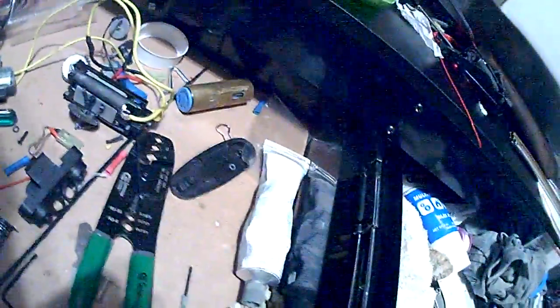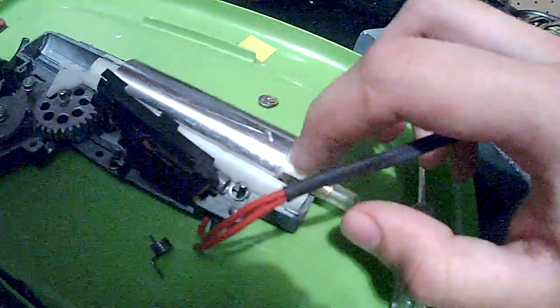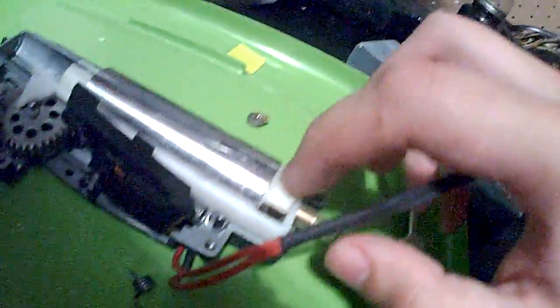Yeah, this right here is pretty good. You just get it on there, and if it comes out a little bit like this, you're not really going to see it. It's not going to look bad, but it's not going to do anything either.